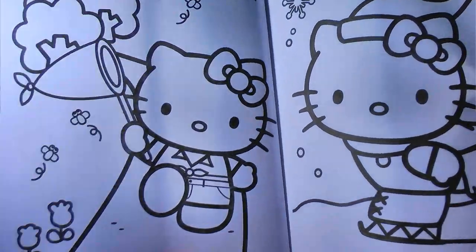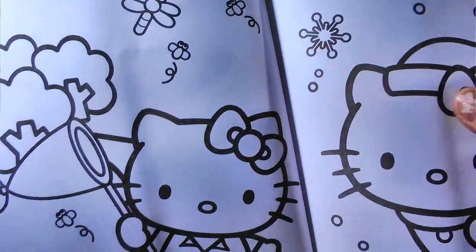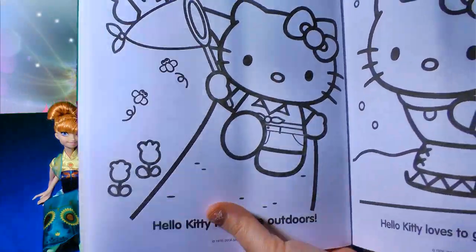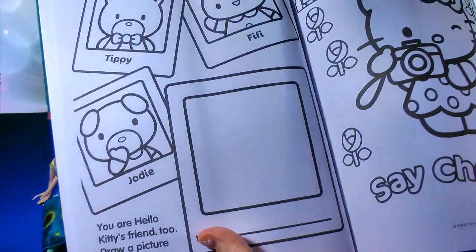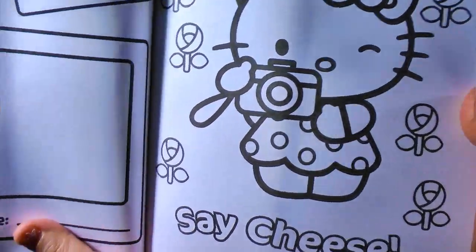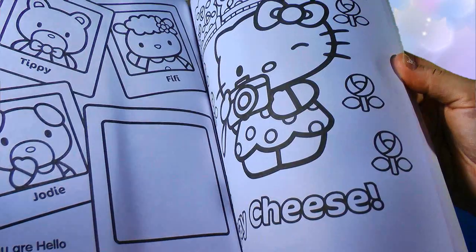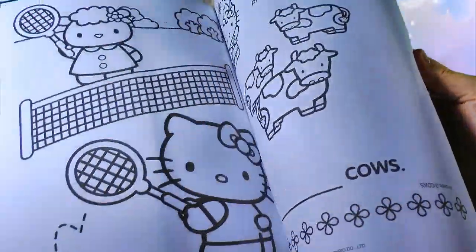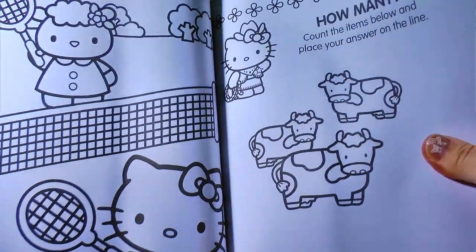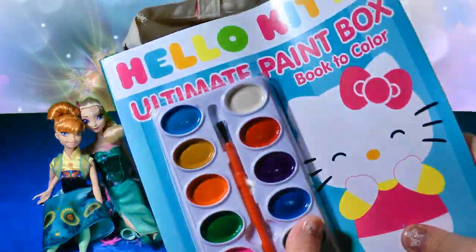Let's see what the pages look like to color. We have Hello Kitty skiing in the winter with snowflakes, like Elsa, and Hello Kitty catching different bugs in the springtime. Here's Hello Kitty's friends, and Hello Kitty's taking your picture — say cheese! There are a lot of different things to color and different activities you can do as well. That is a fun book!